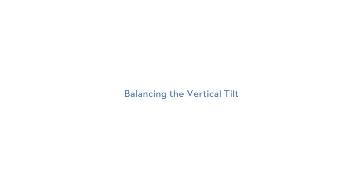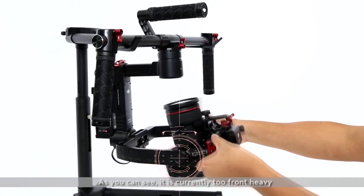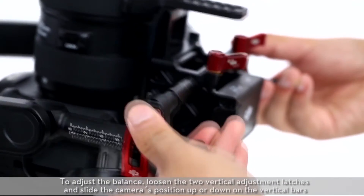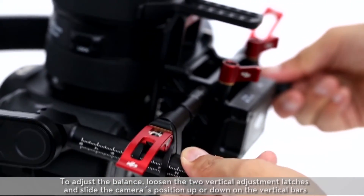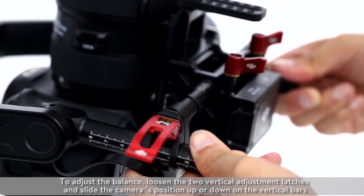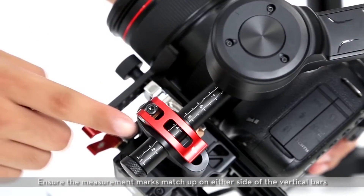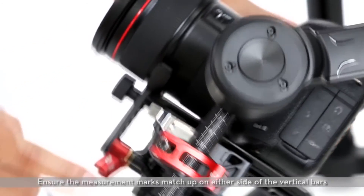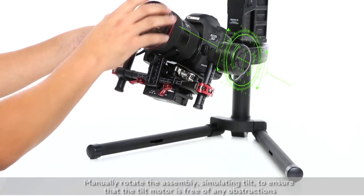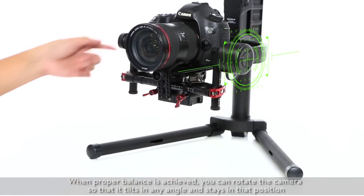Balancing the vertical tilt axis. Rotate the camera 90 degrees back and let it go to test the balance. As you can see, it is currently too front heavy. To adjust the balance, loosen the two vertical adjustment latches and slide the camera's position up or down on the vertical bars. Tighten the two vertical adjustment latches and ensure the measurement marks match up on either side of the vertical bars. Manually rotate the assembly to simulate tilt and ensure the tilt motor is free of any obstructions. When proper balance is achieved, you can rotate the camera so that it tilts at any angle and stays in that position.